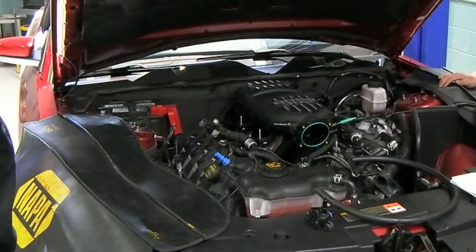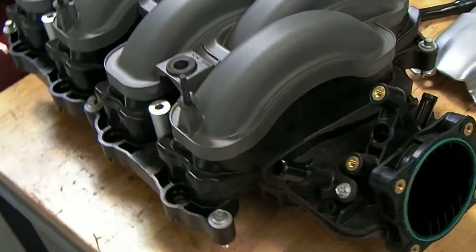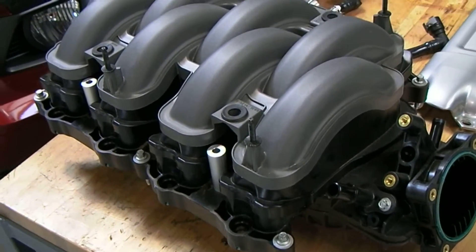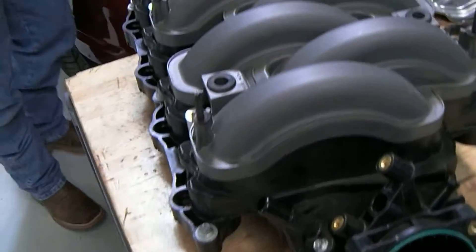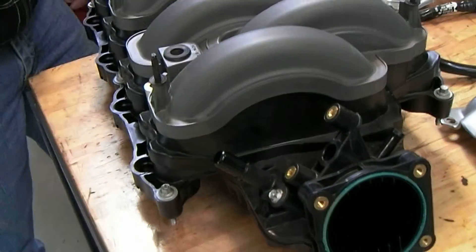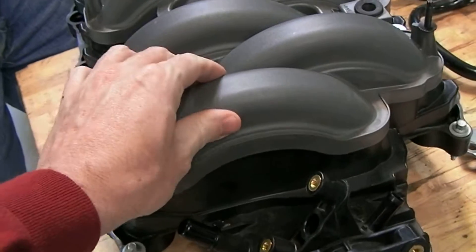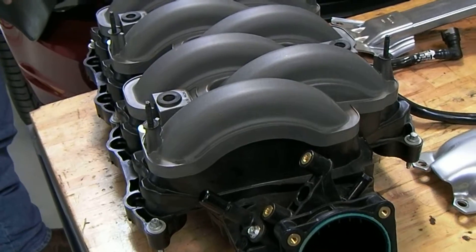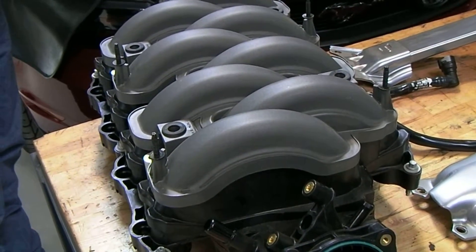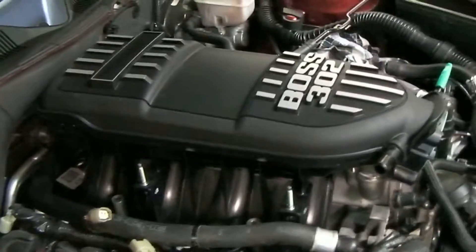What's the difference between the stock manifold and the Boss manifold, other than the Boss manifold just looks really sweet sitting up there on the engine? Look at the shape of the manifold — the length of the runners. They're longer and narrower. Longer and narrower intake runners give you more air velocity, and more velocity means low-end torque. The stock manifold ports are shorter and fatter.